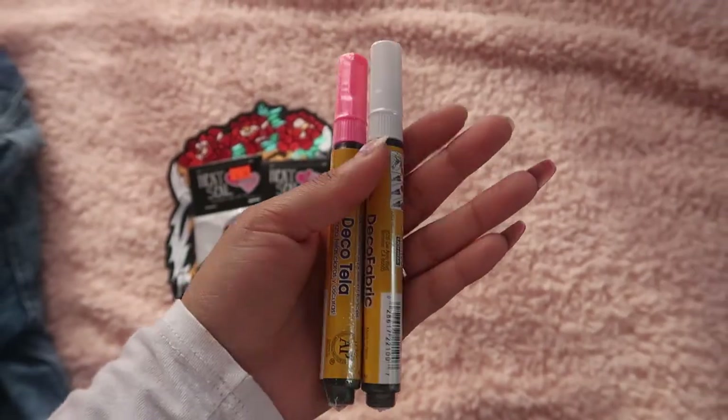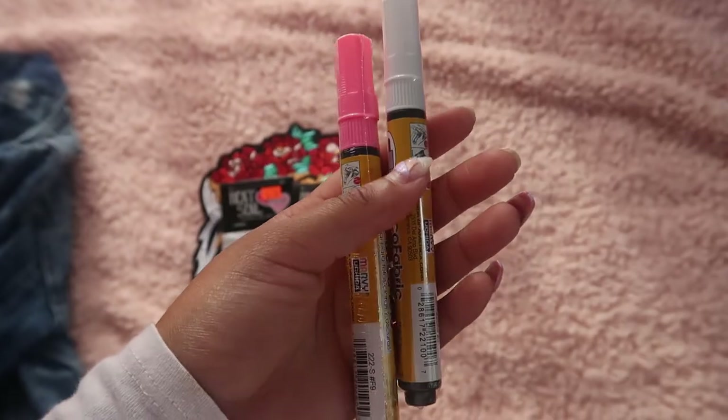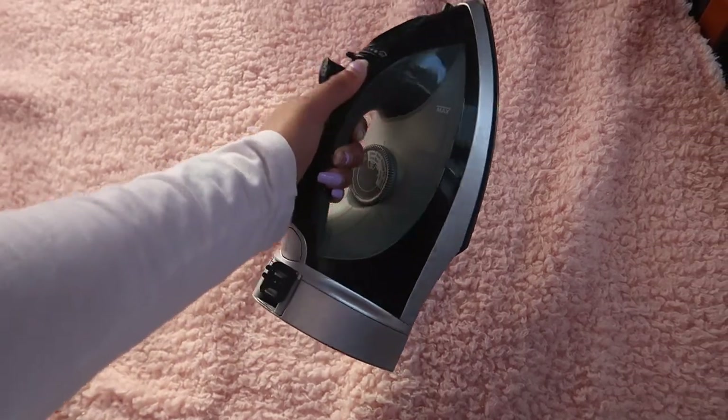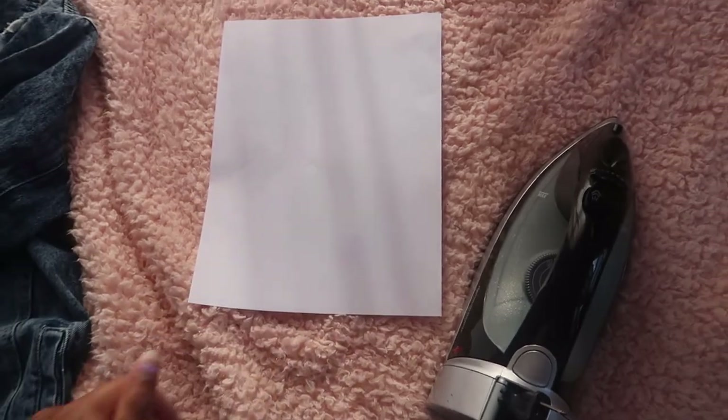You're also going to need these deco fabric markers. I got these at Joann's for around $3 — I've never used them before, so we're going to see how they work. And most important of all, you're going to need an iron. You don't need the steam nor the water. You're also going to need a blank piece of white paper.